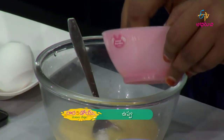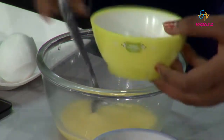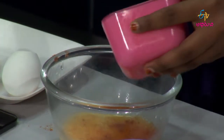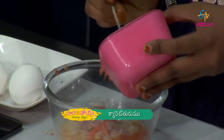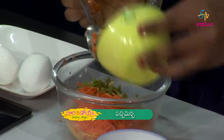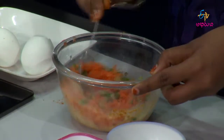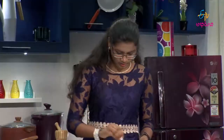Next, I'll add salt. I'll add salt. I'll add pachimichi. Capsicum. You can add salt.